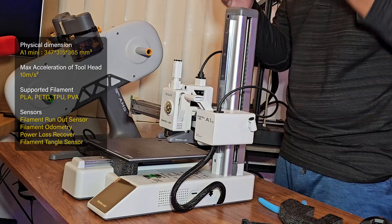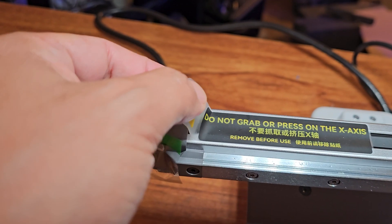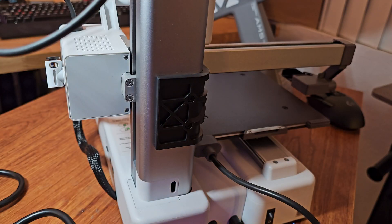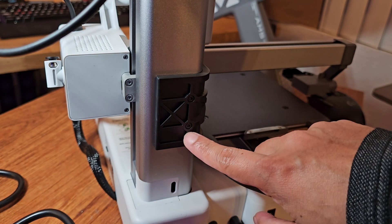Let's make sure that all foam padding has been removed and remove all the sticker signs on the X-axis. Then let's unlock the Z-axis limiter by removing the four screws.